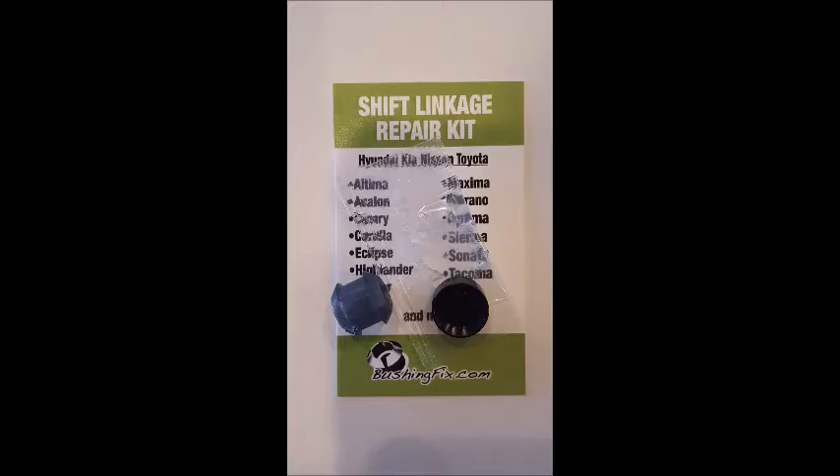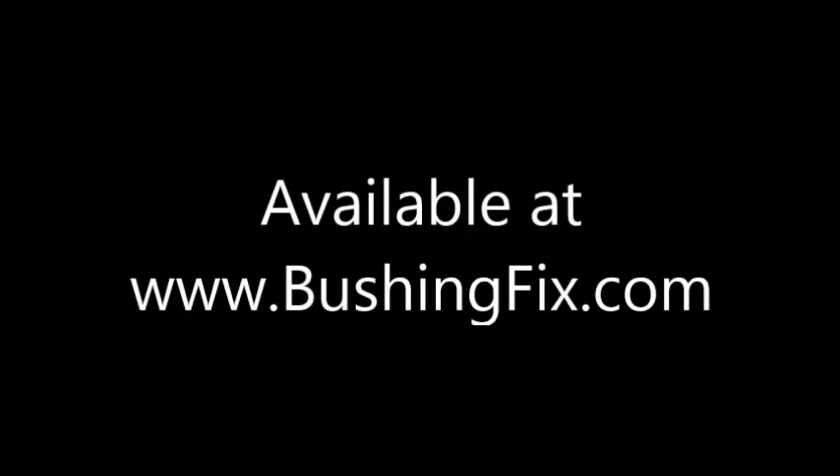Use a small amount of grease included with the grease packet. The complete instructions are located on the website. You can order at bushingfix.com. Thanks again, see you soon.